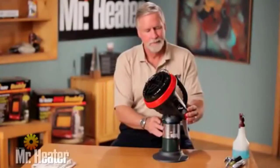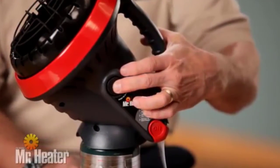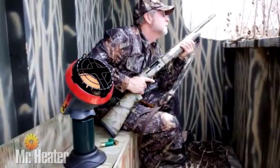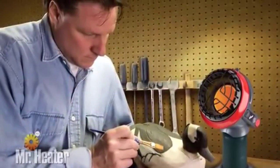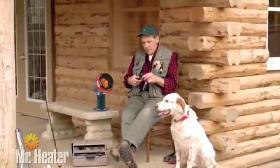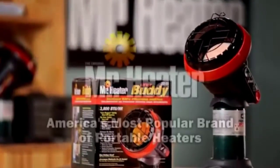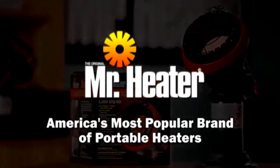Now relight the unit. To shut off the unit, push the off button. You are now ready to use the Little Buddy Heater to keep you warm and comfortable any time of the year. Be sure to watch the Little Buddy Cleaning and Maintenance video for tips on how to care for your heater. Mr. Heater is America's most popular brand of portable heaters.